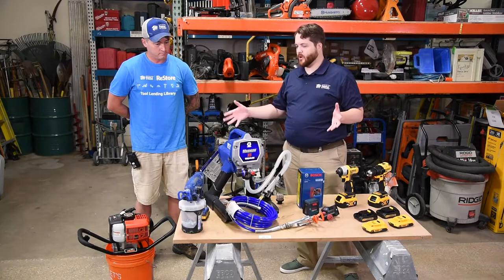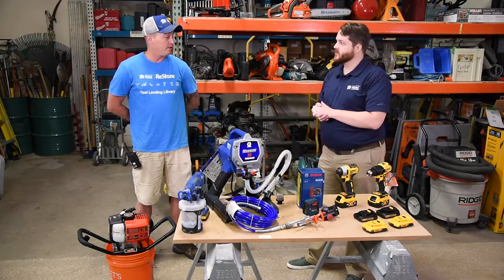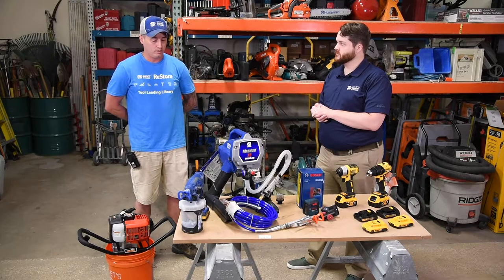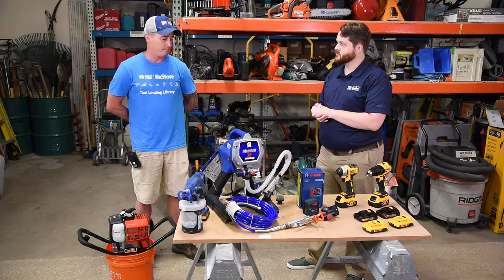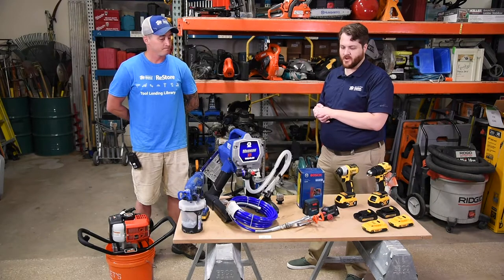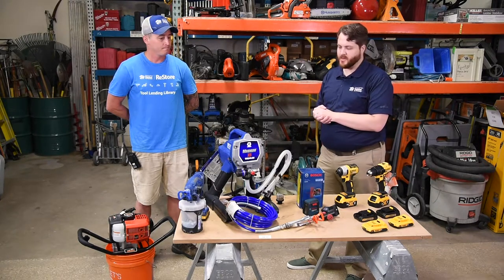How would somebody go about borrowing one of these tools? Come on down to the East Euclid ReStore at 2200 Euclid — come on in, see me, sign up. It takes about five or six minutes to fill out some paperwork, and you'll be on your way working on your home and making some improvements.